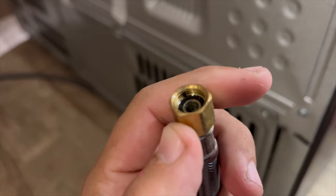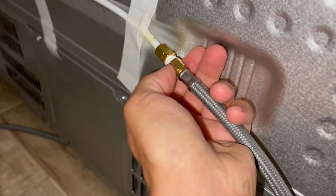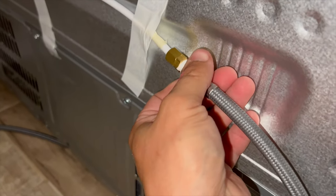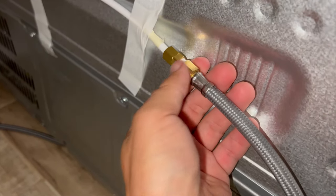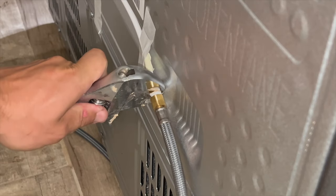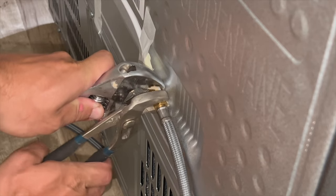Attach the end of the water line to the refrigerator connection. First hand tighten the compression nut, then I'm using an adjustable wrench and groove pliers to tighten the nut.